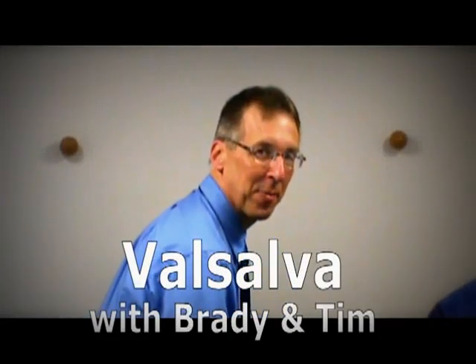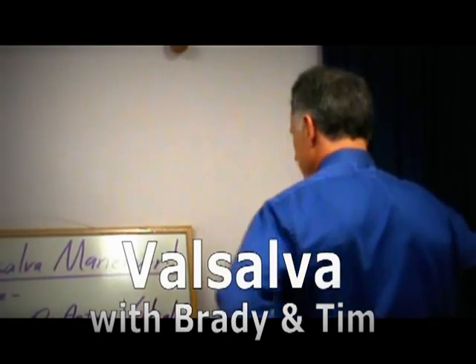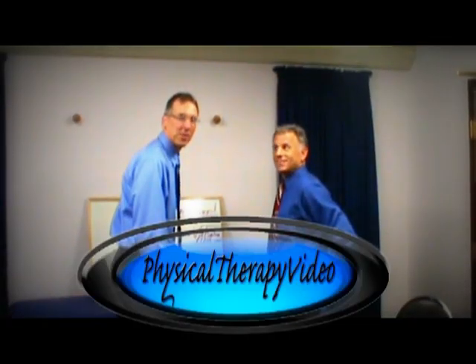Hi, I'm Bob Shrubb, Physical Therapist. Hi, I'm Brad Heineck, Physical Therapist. And together we are the most famous physical therapists on the internet.